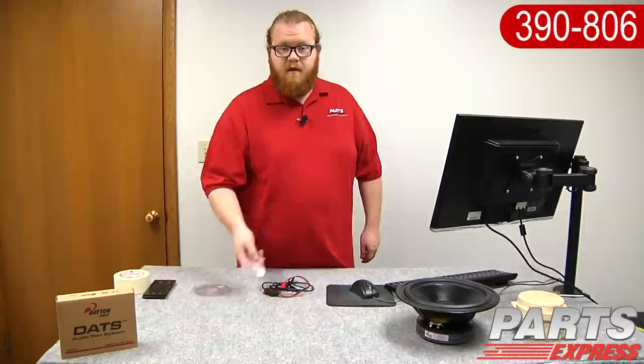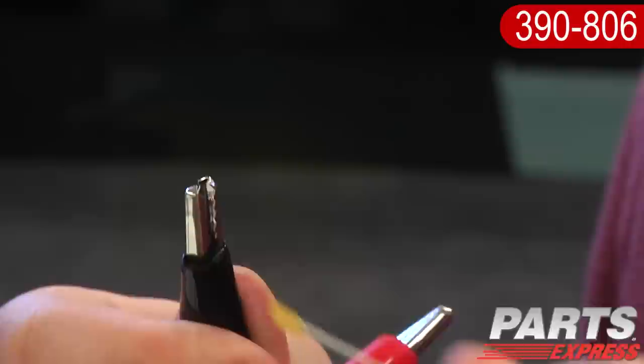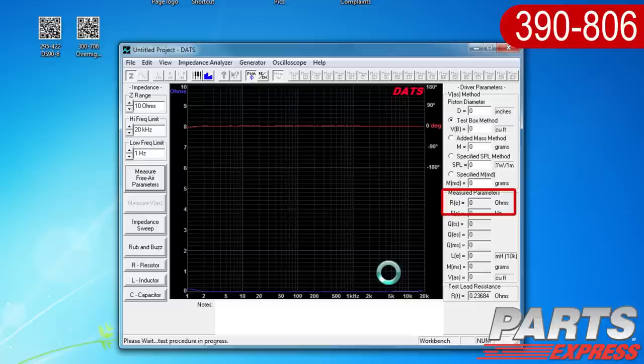The next step is to use the 1 kilo-ohm resistor that came with the DATS system. Open the Impedance Analyzer menu and select Impedance Calibration. Follow the on-screen instructions to use the resistor to calibrate the system at 1 kilo-ohm. When the calibrated impedance is displayed, make sure it falls between 950 and 1050 ohms.